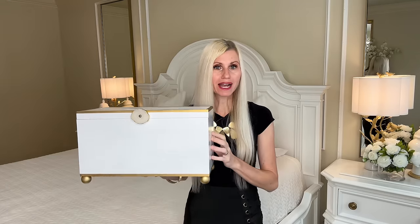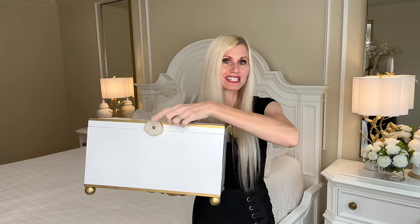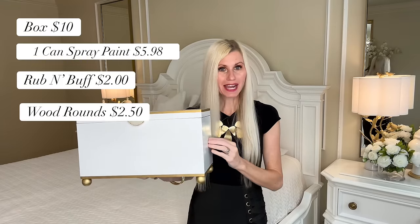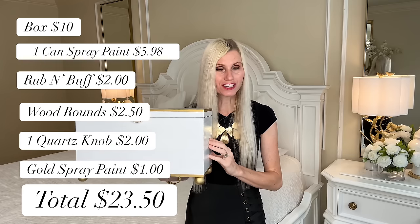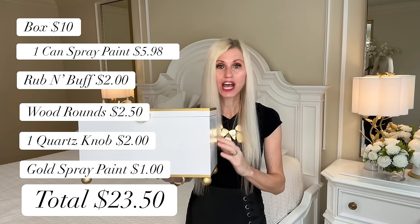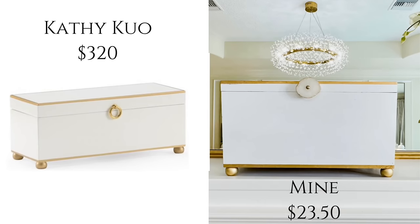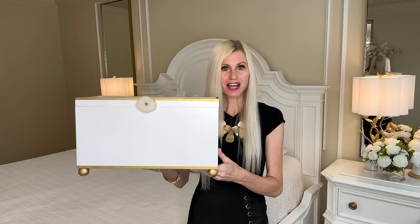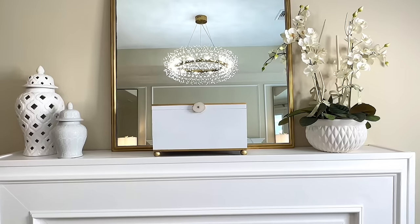Our inspiration box from Kathy Kuo was $320. After calculating my costs, prorating things like the knob and the wood rounds, to create my box it cost me $23.50. We saved $206.50 over our inspiration piece. That's a bargain and I love the way that this looks.